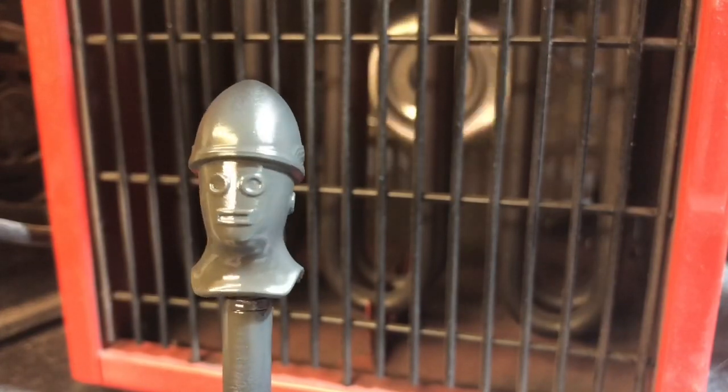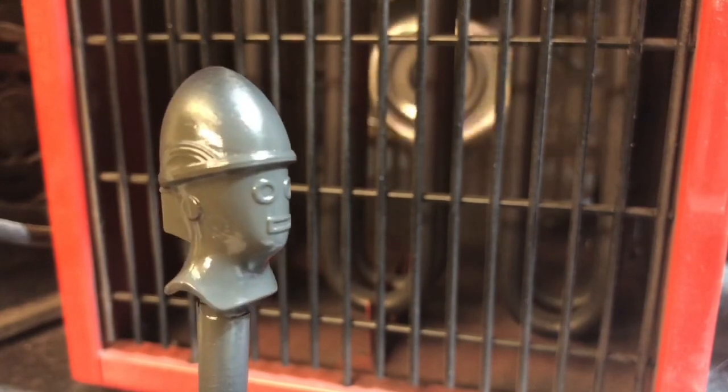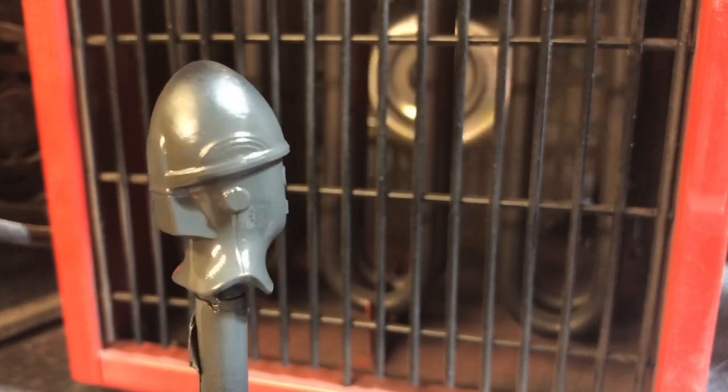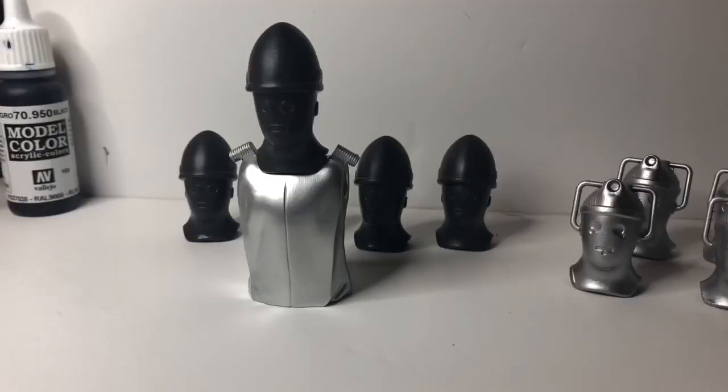Once again I'm running it in front of the heater to dry the paint quickly. And I must say I think the grey is actually really nice. So we're now indoors and I've given the paint a chance to dry. It does look a lot darker in the video than it is in person, but I'm going to carry on and paint one of these up to see what it looks like when it's finished.